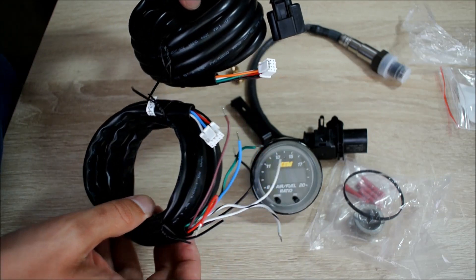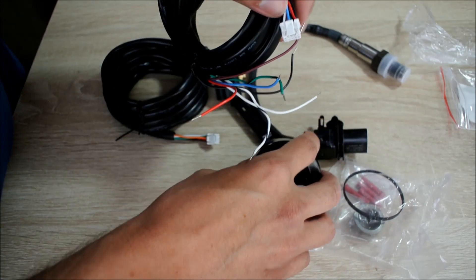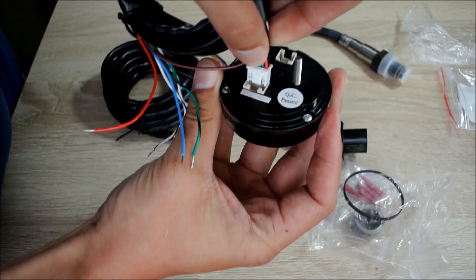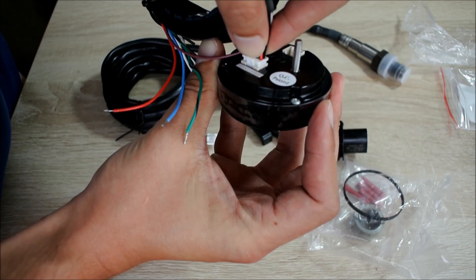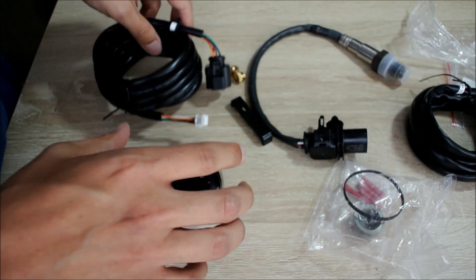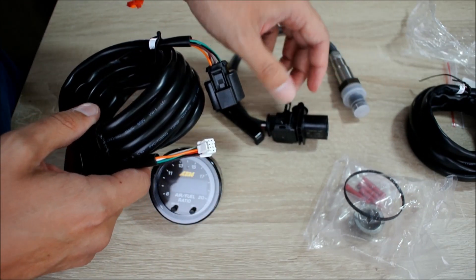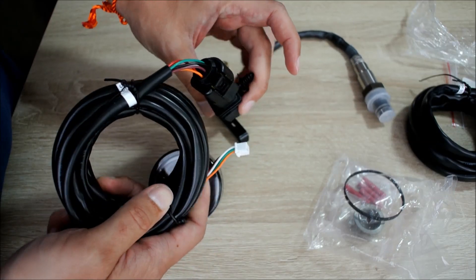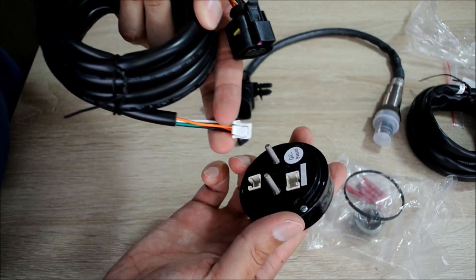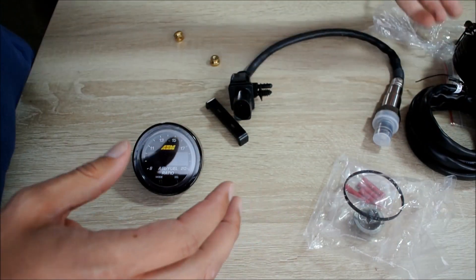Next, we have the two wiring harnesses. This is super simple. This little wiring harness just plugs into the gauge like so, and this connects to your car — this powers the gauge. Wiring harness number two has to do with the O2 sensor: it connects with the O2 sensor and then connects back to the gauge. As you can see, a very simple install.